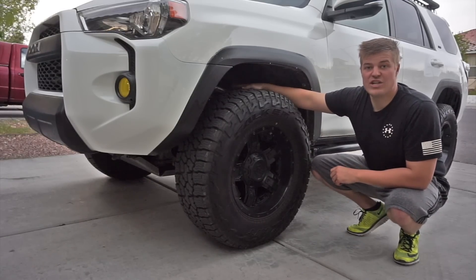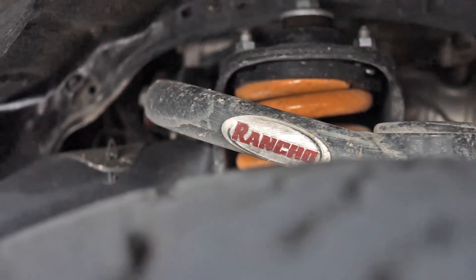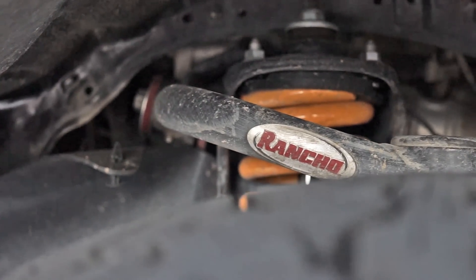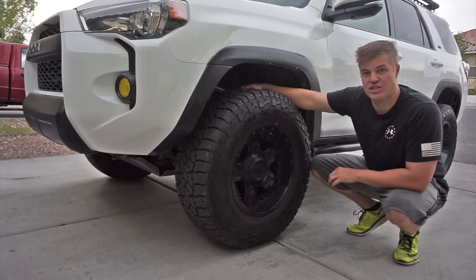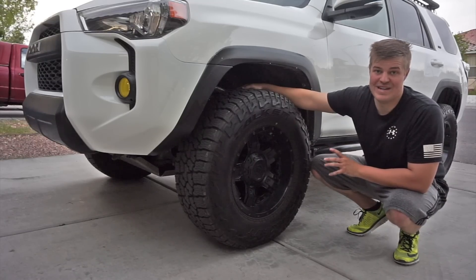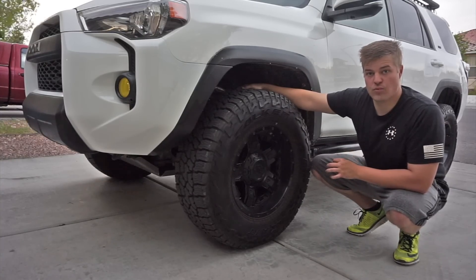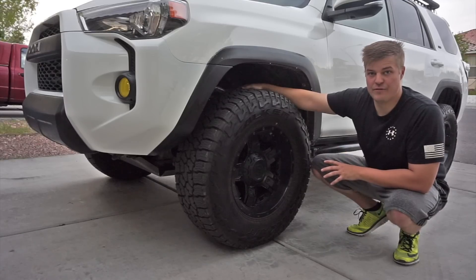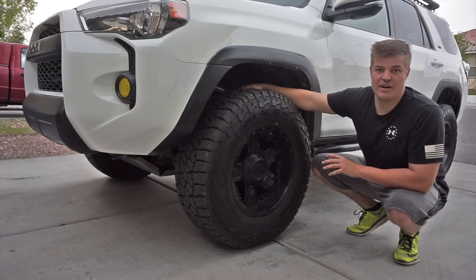Moving into the suspension, we're running a Rancho upper control arm preset for two to four inches of lift — tubular design, very strong. The front and rear shocks are by Ironman 4x4; they're the Foam Cell Pro Series, a 3-inch shock, which to my knowledge is the largest shock you can fit on one of these 4Runners. They do not have reservoirs, but when you're at 3 inches you really don't need them. They're adjustable in the front; in the rear it's just a single 3-inch shock. That's paired up with our stock Toyota springs with a 1.5-inch Rancho spacer lift, which basically gives us the appropriate ride height adjustment for when we're towing the trailer.